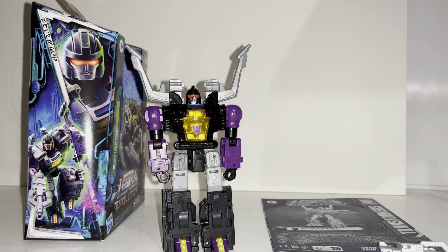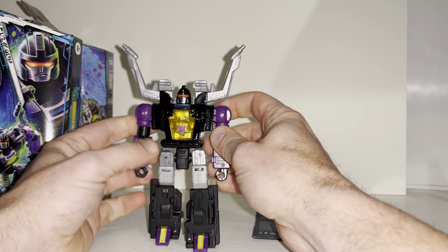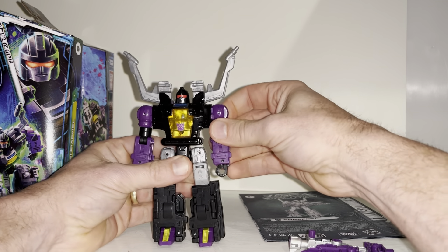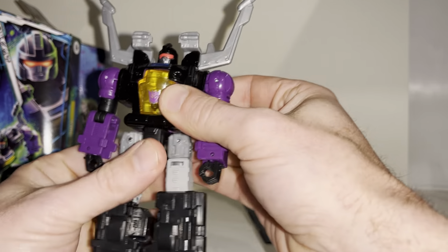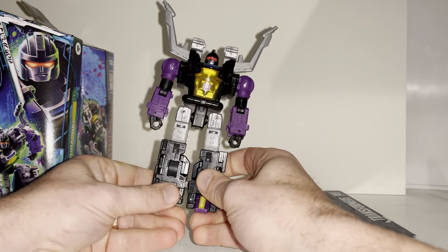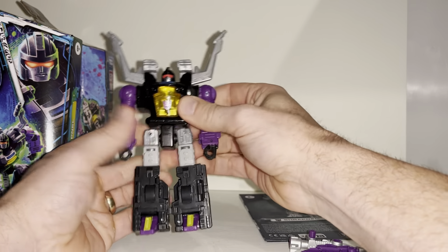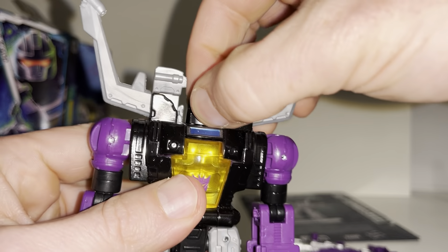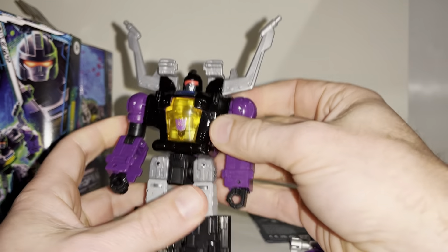I've set him free from the packaging and my first impression is really impressed. What I like to do with my videos is first impressions first, then we'll look at him in his alternate mode before coming back in robot mode for comparisons. I've literally just set him free and I'm already blown away — this is exactly what we've been asking for, a deluxe size figure. Nothing against third party companies, but it's nice to have an official one, since up until now only third party companies had done the larger sized Insecticons.